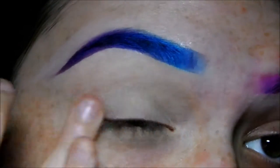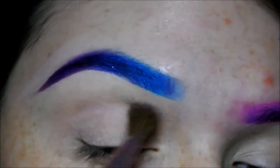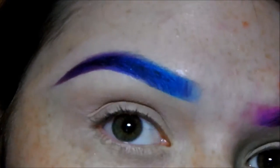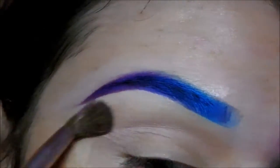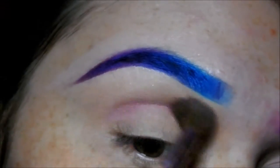I'm going to be using the Too Faced Semi-Sweet Chocolate Bar palette, and I'm going to be taking this color called Nugget and buffing that into my crease as a transition color. I'm then taking this hot bright pink called Savage from the Urban Decay Electric palette.